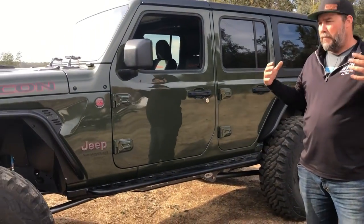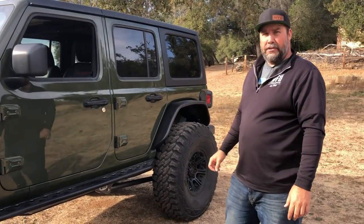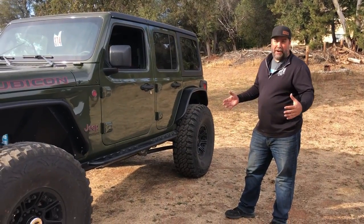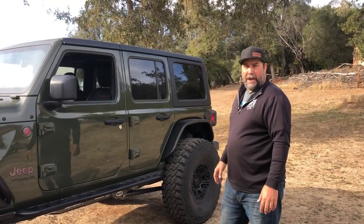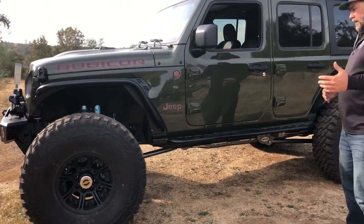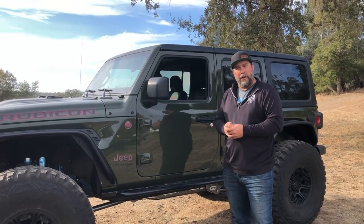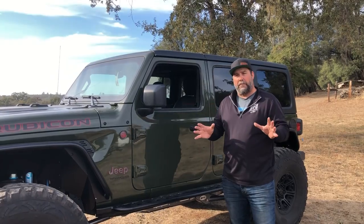Obviously right out of the bat here, the green color is awesome — it just kind of pops. And then we went with the green and black theme. So this is John's diesel JL Rubicon. It hardly has any miles on it. He dropped it off and said, 'WFO, do your magic — go for a long arm, 1 tons, 40s.' So we kind of went after it. Due to supply chain issues, it took a lot longer to get the parts for this one, but I'm glad we waited because I think every part works perfect together.